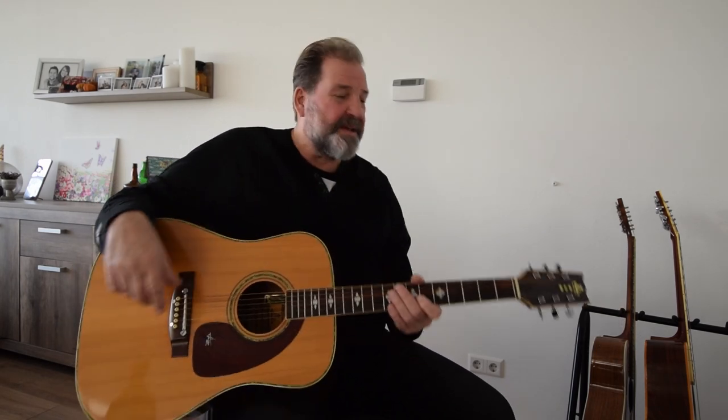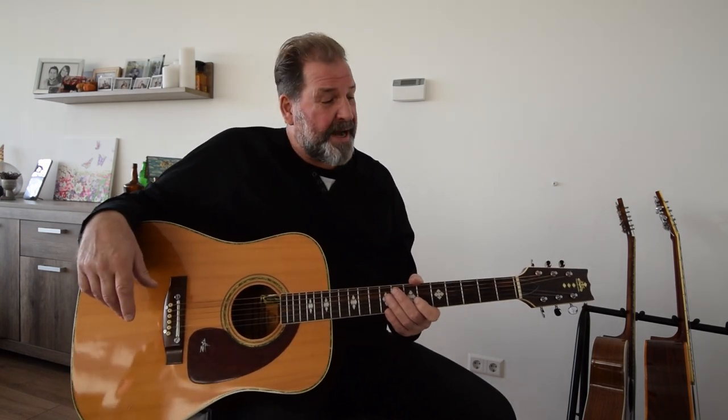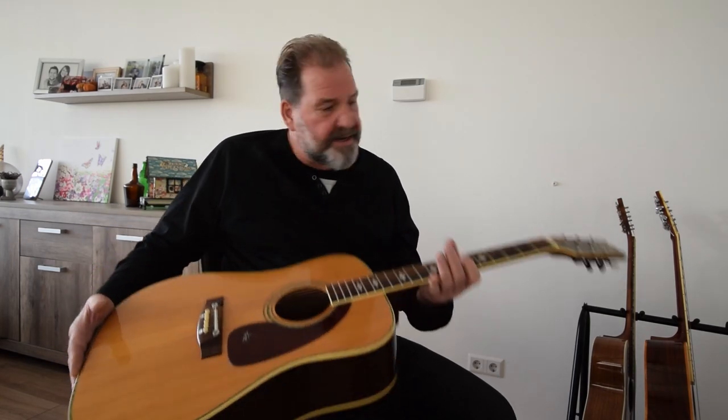Welcome vintage lovers to a new episode of Arnold's New Vintage. Today I have a Takaharu guitar — it's a WT 250. This model is one of the highest models you can get from the Takaharu company, and the Takaharu were made on the license of the Kaizo Suzuki Violin company.